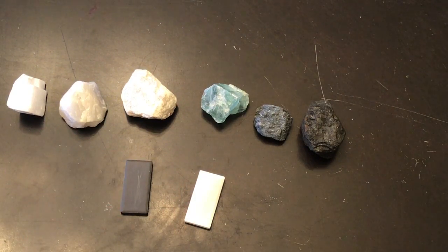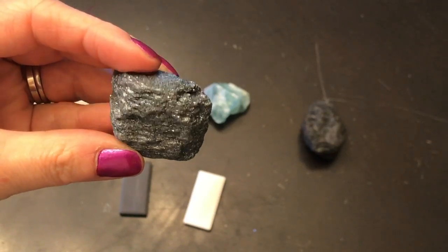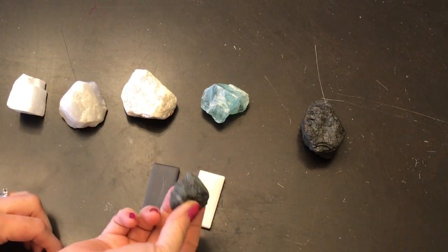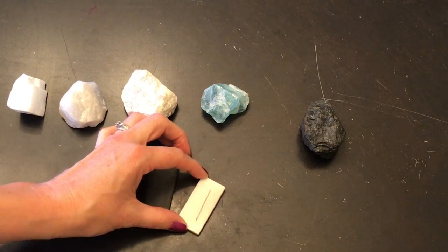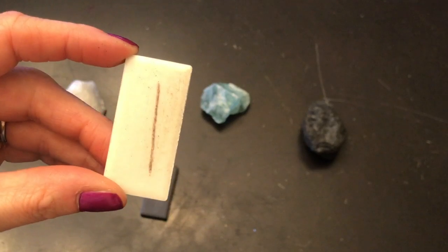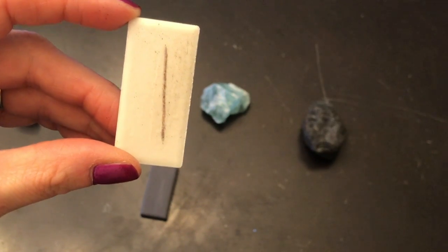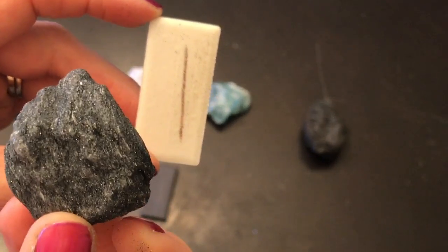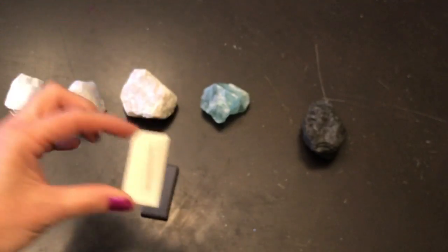Now let's test two other minerals. This one that we looked at earlier that's kind of shiny and sparkly is hematite. Since it's a black color, I'm going to try it on the white tile. That is definitely not black — it's actually more like a brownish purple color. So the hematite leaves a brownish colored streak. Not what I was expecting.